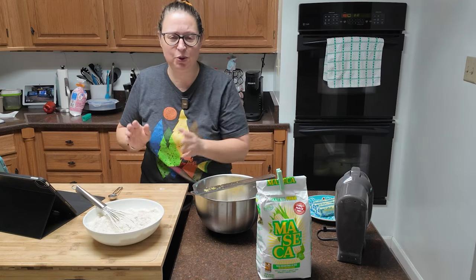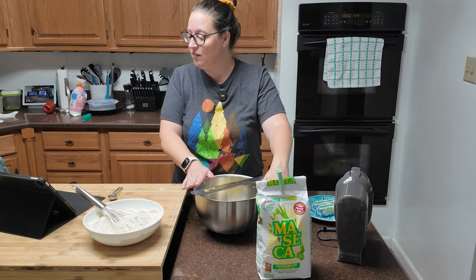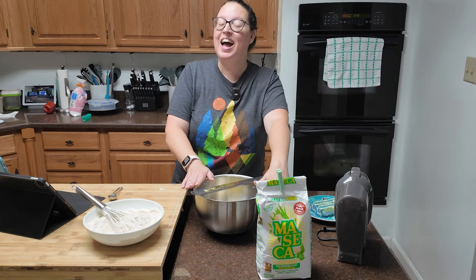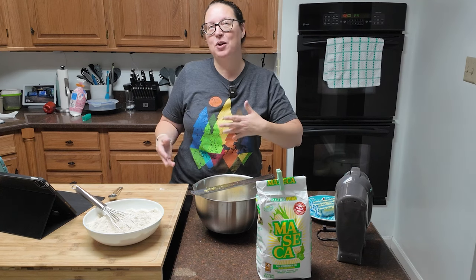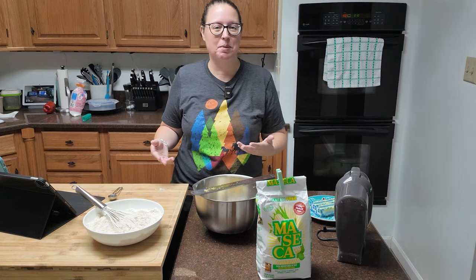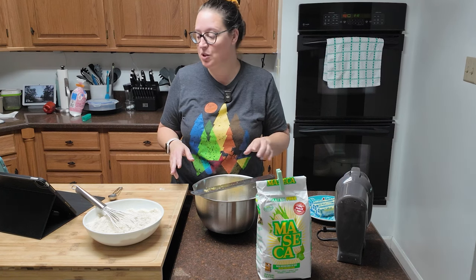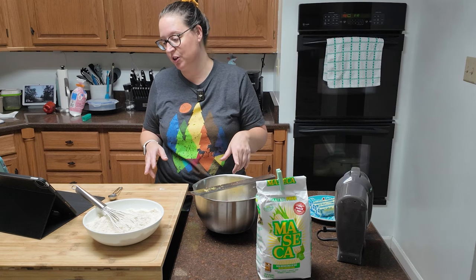This is a super easy recipe, you guys — there's not a lot to it. In this bowl I have three-fourths of a cup of confectioner's sugar, although honestly I weighed it rather than measuring it out. Powdered sugar is a pain in the butt, so I used my food scale — 85 grams of confectioner's sugar.